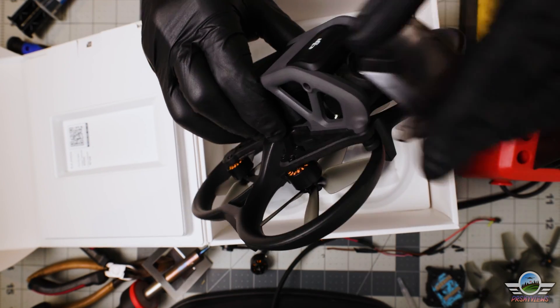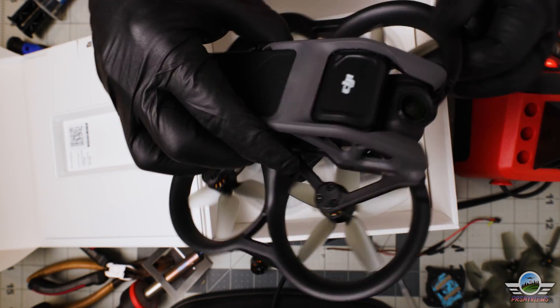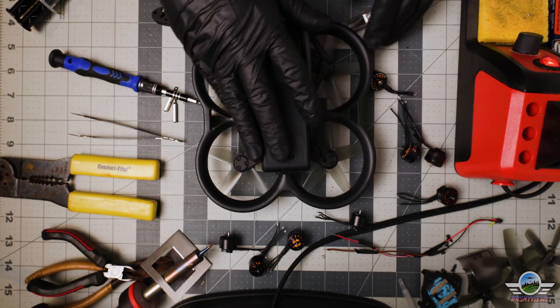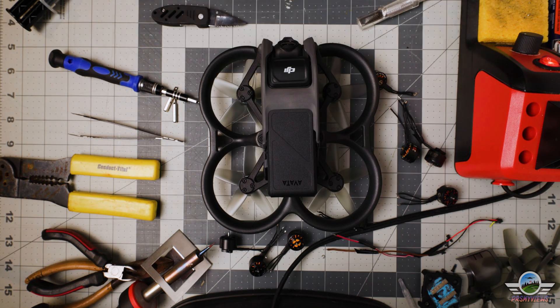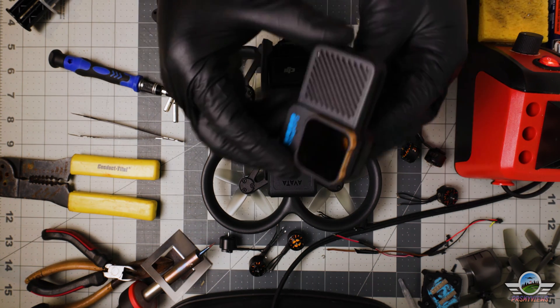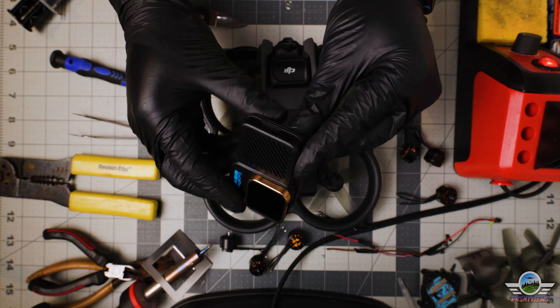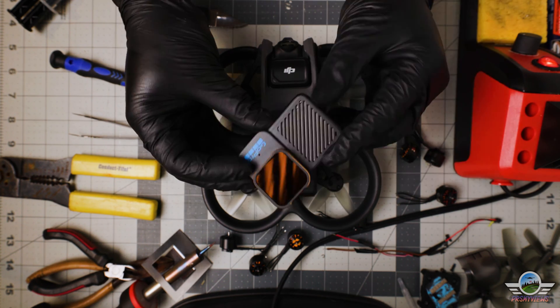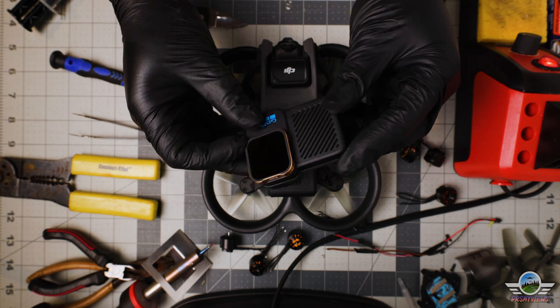A little bit of an unboxing on the DJI Avada — as you can see, this is a brand new one, really fresh, really clean. First thing you might want to do is bring up your GoPro Hero 10 Bones, which I did install in this Avada. If you want to check out that video, I will put the link in the description.